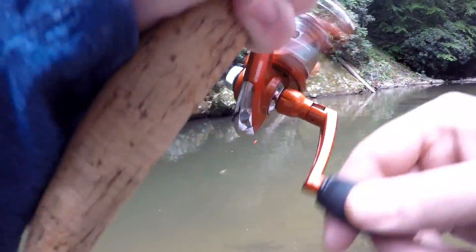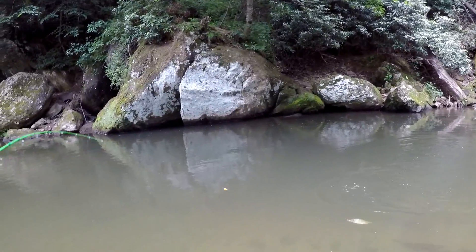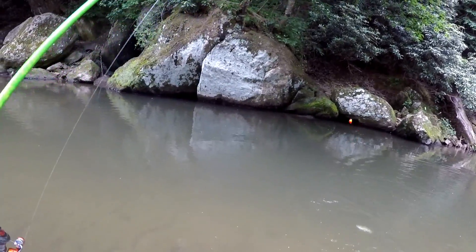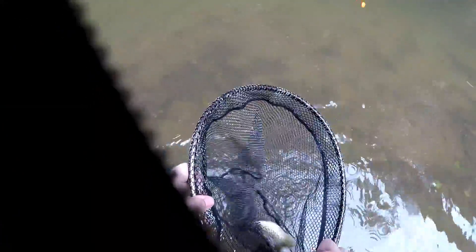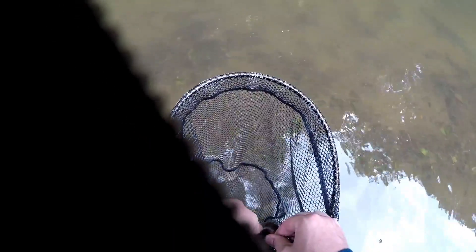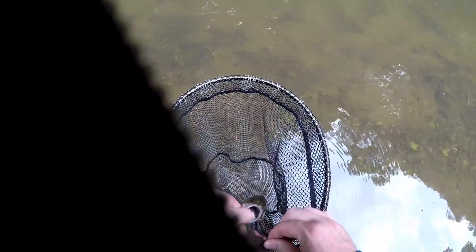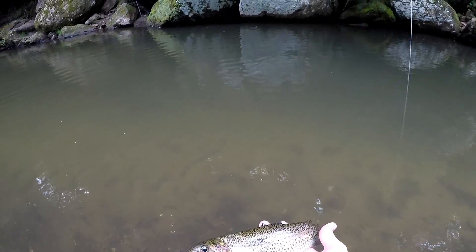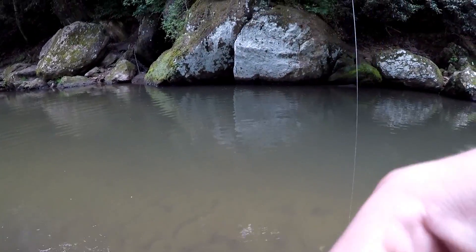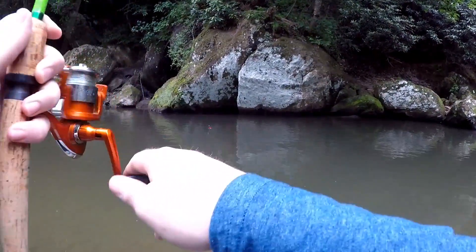There's one — another feisty little guy. Come on buddy, there we go. Got him stuck right in the net. That's a pretty little guy right there. Oh, rock fish!